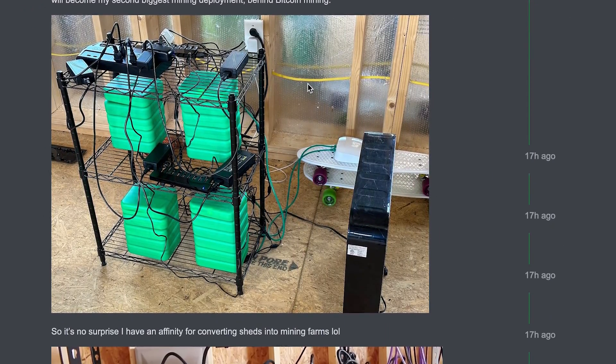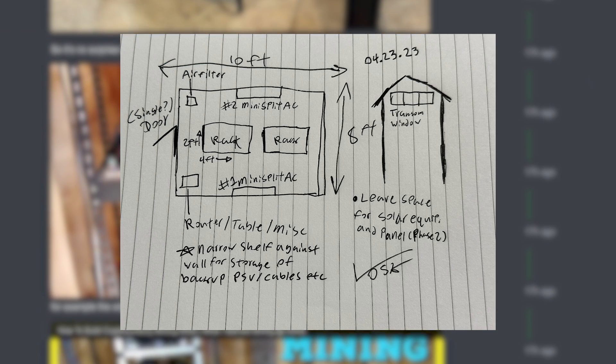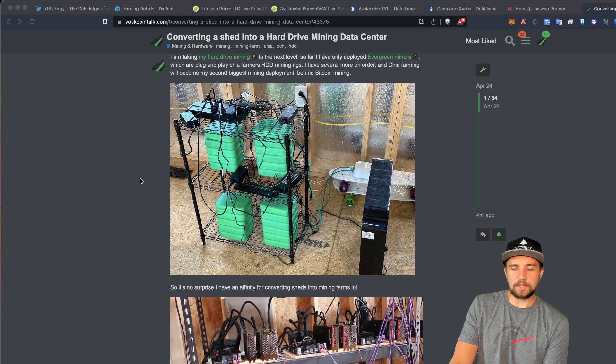The quick recap is that I'm converting an Amish shed into a data center, and they're actually pretty cool. They're pretty much going to configure it just like how I want it, and it's almost going to be plug and play by the time I get it.